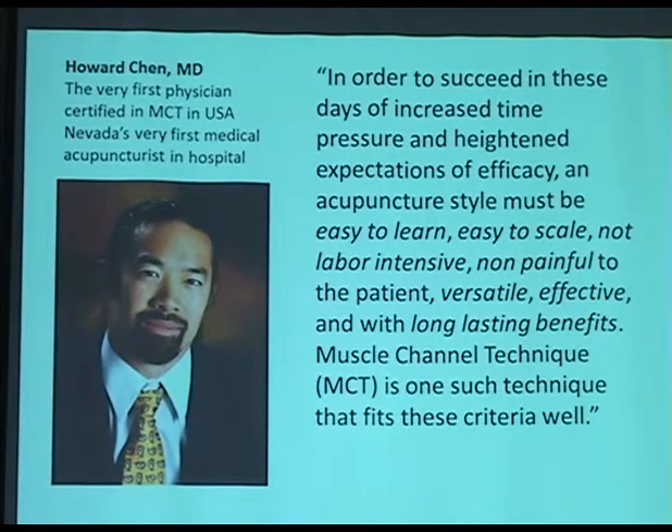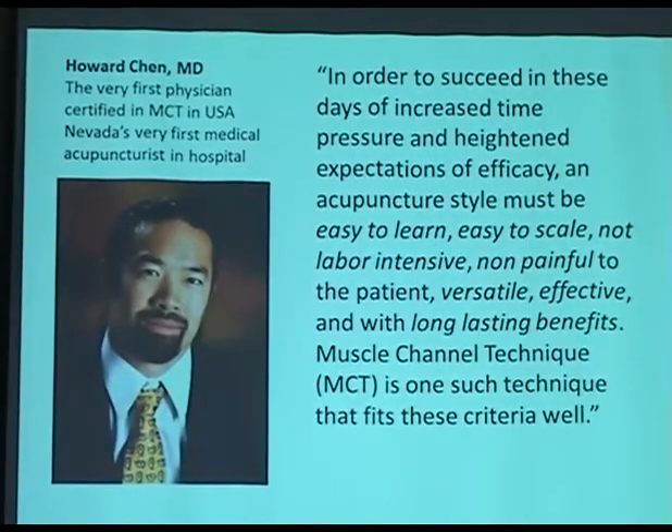That was the first physician who studied MCT, and then he got certified, so he is practicing acupuncture at a hospital in Reno, Nevada. So he was the first doctor who practiced acupuncture in the hospital — that was a big deal.